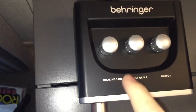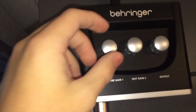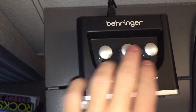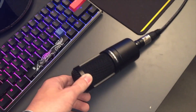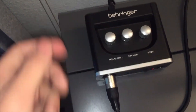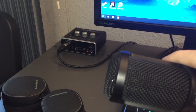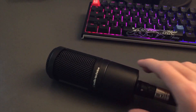The three knobs on the interface: the main one controls how loud the input is for your listeners — that's the most important one you'll deal with. The other two you can mess around with and look up what they do. If you want to mute the microphone and your mic — like the AT2020 — doesn't have a mute button, just turn that main knob all the way down and the microphone won't pick up a signal.